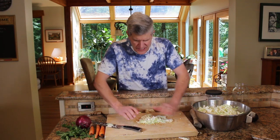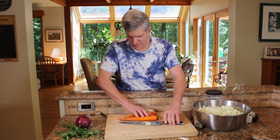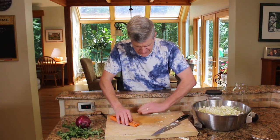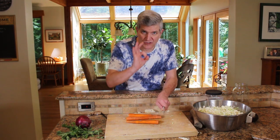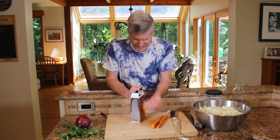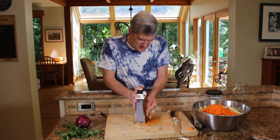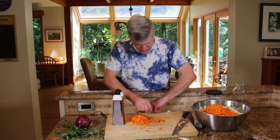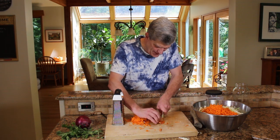All right, we got our cabbage sufficiently slawed. Next up is three or four carrots. If you like carrots, you can put some extra ones. I just scrubbed these real quick with a vegetable brush. You can slice them up into little rounds if you're good with your knife, but I'm going to cheat — get your box grater out. If we're waste conscious, we can work the smaller bits through with our knife and not be so wasteful.